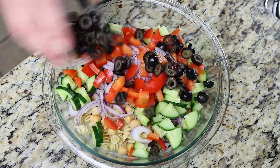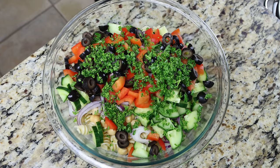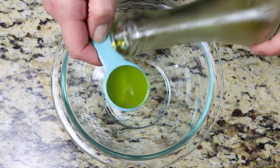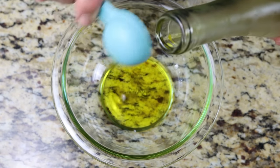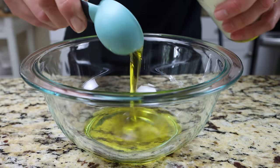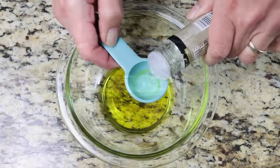For the final step, let's make a very simple homemade dressing that truly takes this salad to the next level. Add three tablespoons of extra virgin olive oil into a bowl, which is 45 milliliters. It's important to use a great olive oil here as it's what really flavors the entire salad — link to the Spanish one I'm using is in the description box below. We'll also add one tablespoon of white wine vinegar, which is 15 milliliters.